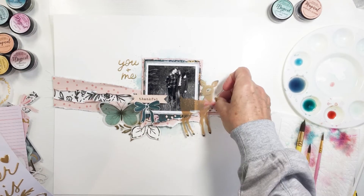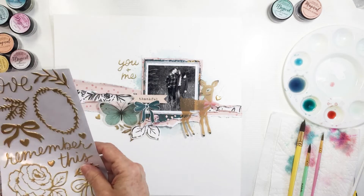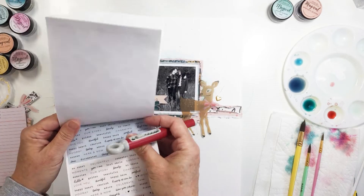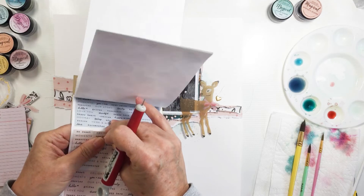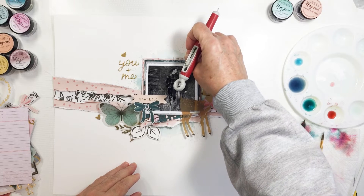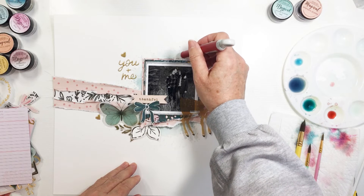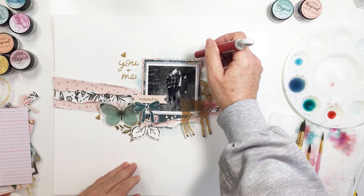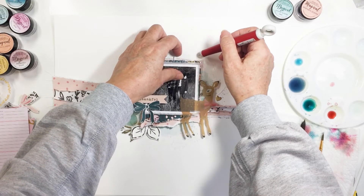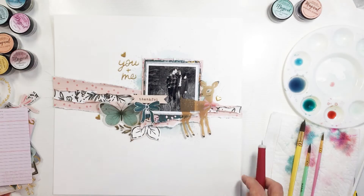These are the gold phrase stickers with little foliage pieces — gold puffy stickers from the Crate Paper Marigold collection. I'm going to scatter those around the layout a little bit and create my title, which says 'You and Me' — one of the little stickers from the sticker book. I'll add a sticker up at the top of the photo, just a little phrase sticker, and then I'm going to add a couple of other little die cuts and some journaling strips and that's going to be it for my project.